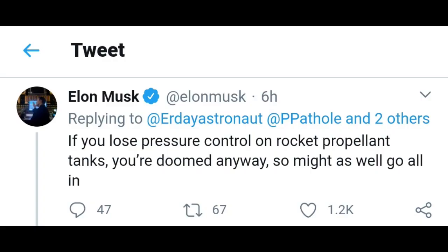As Elon said in this tweet, if you lose pressure control on the rocket propellant tanks, you're doomed anyway. So basically, Starship is not self-supporting, and that I have a problem with. I know there's a lot of other rockets in the past that weren't self-supporting, but this isn't just another rocket. This is Starship, and it has to fly many times over and over again without a lot of maintenance.